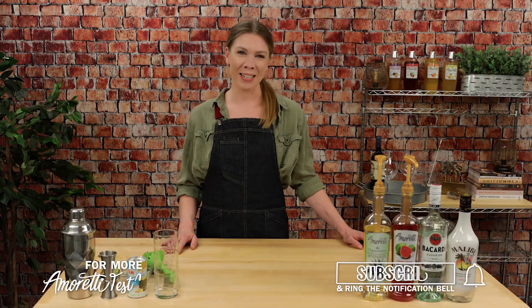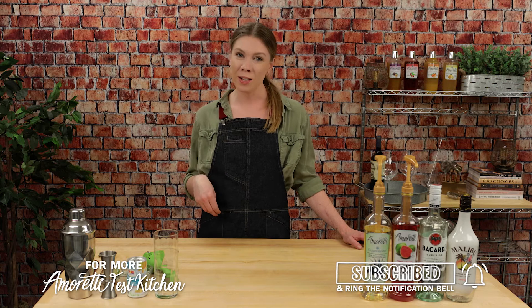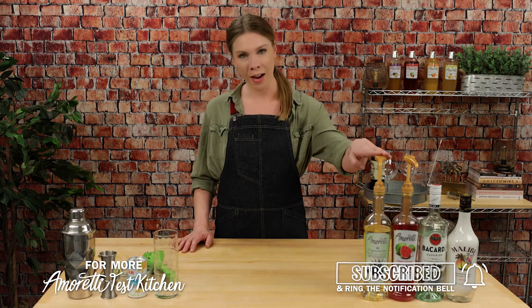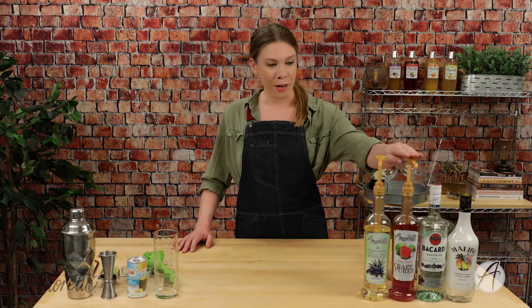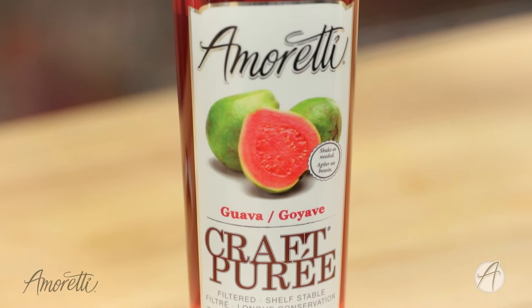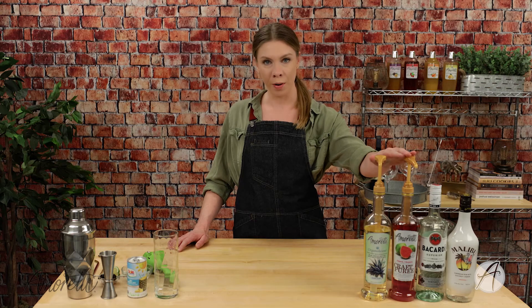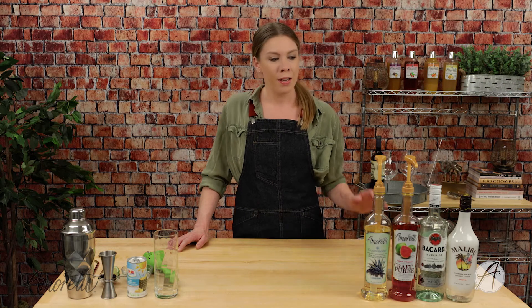Welcome to the I'm Ready Test Kitchen! My name is Lauren and today we are making what I like to call a Guava Sunrise. We'll be using our agave nectar clear and our guava craft puree. The guava craft puree is the perfect way to infuse guava into any of your favorite beverages — it contains real fruit so you know it's going to have very authentic flavor, unlike buying a fresh guava which is really hard to do.